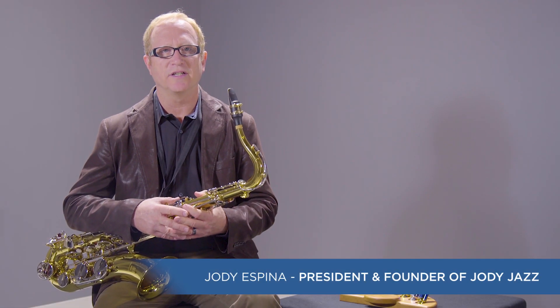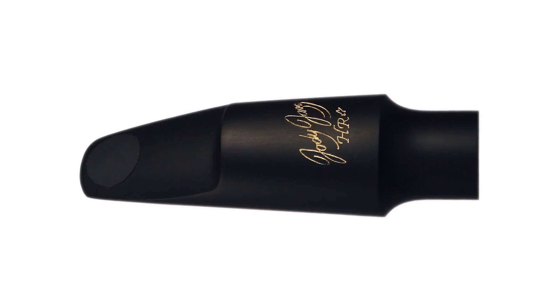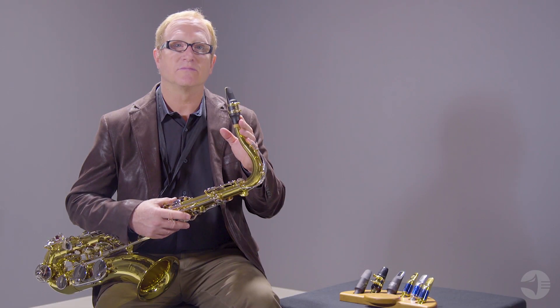Hi, I'm Jody Espina, President and Founder of Jody Jazz Saxophone & Clarinet Mouthpieces. I'd like to tell you about our HR Star Hard Rubber Tenor Saxophone Mouthpiece. This is our top seller.